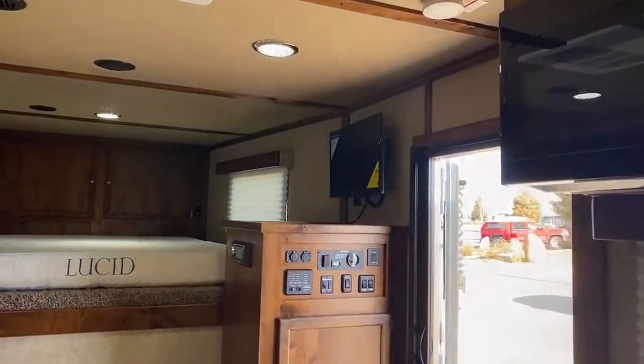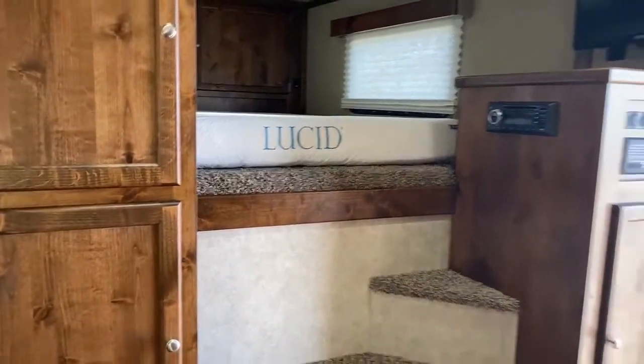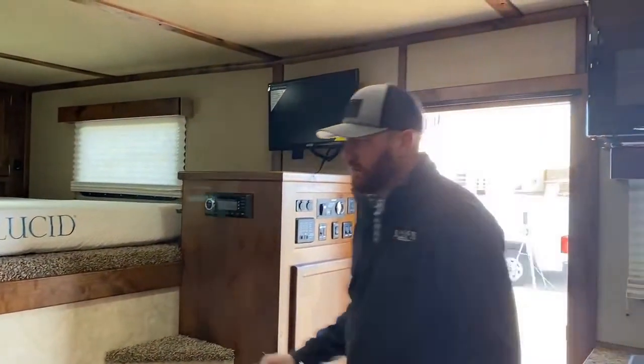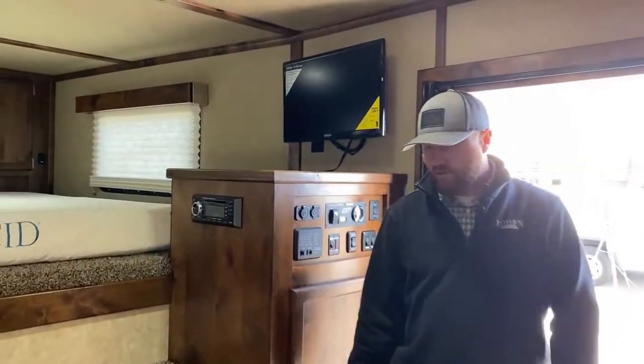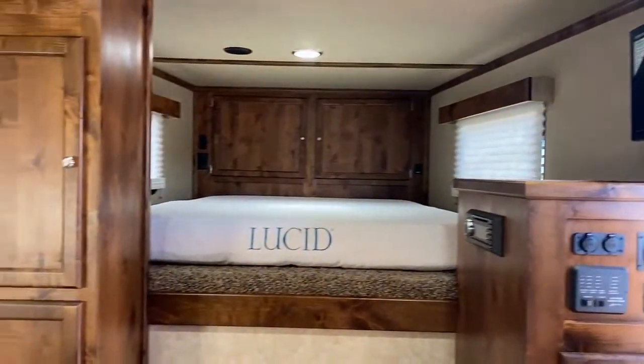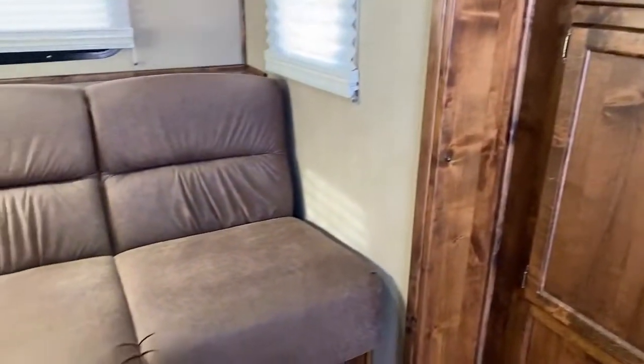So again, a 12-foot short wall — just a nice layout to the trailer. We're not getting a massive huge short wall by any means, but with the slide it's just a good setup. Easy to maneuver around. Multiple people can travel with you and you guys aren't standing on top of each other.